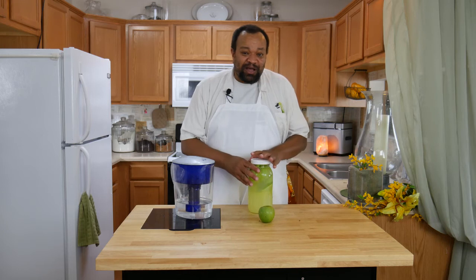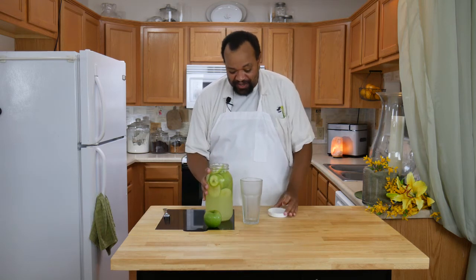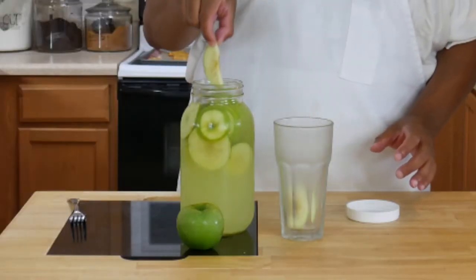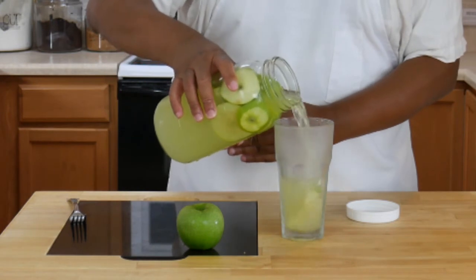This is one of those you can use whenever you want, so we're going to come back in about two hours once everything is marinated. Alright, it's been about two hours — our apple lemonade should be nice and marinated. I'm going to grab a slice with my finger, or a couple, and then pour the lemonade into the glass.